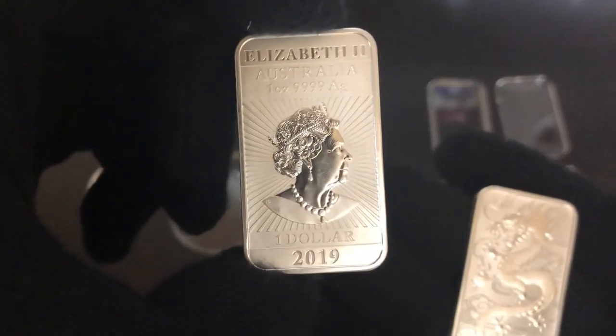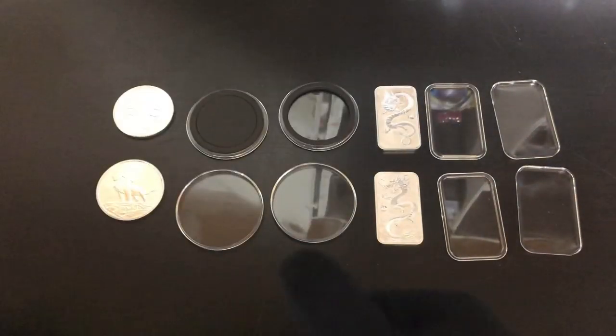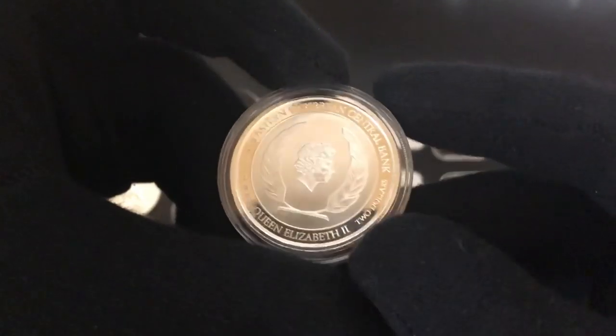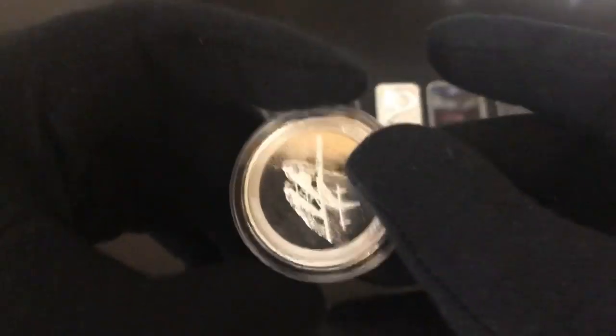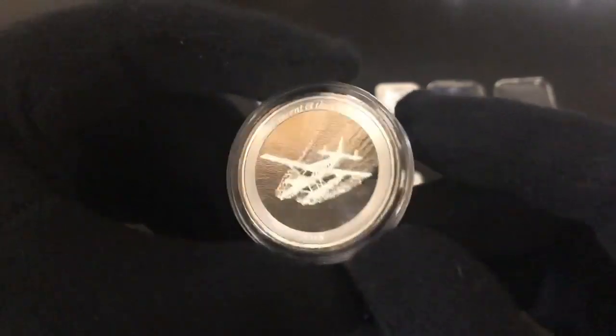These are really cool bars — this is the 2018 Dragon Coin Bar from Perth Mint in Australia, and then we have the 2019 here as well. Now, which kinds of capsules are the best to buy? You can either buy the airtights that have no ring around them — just a regular airtight, clear all the way around. These are very popular. If you get coins from the mint already in a capsule, 99% of the time it'll be a clear airtight capsule like this.